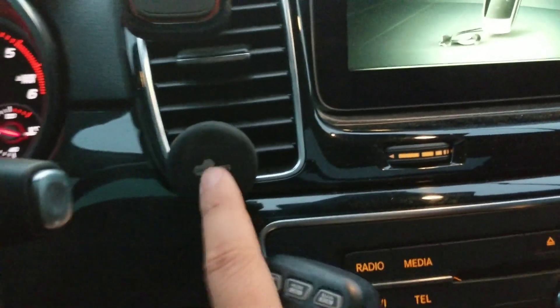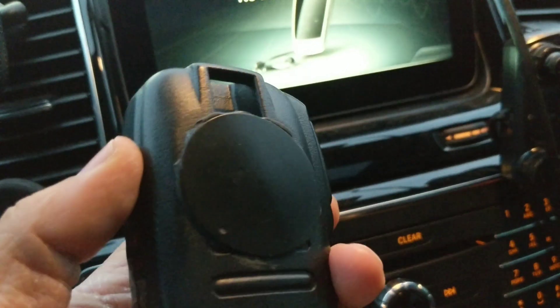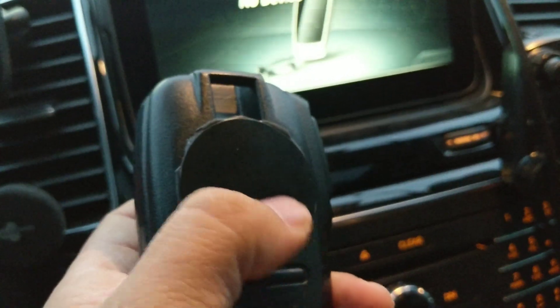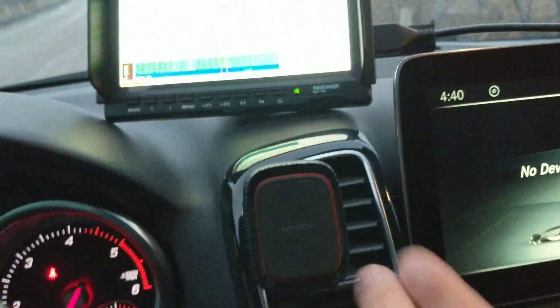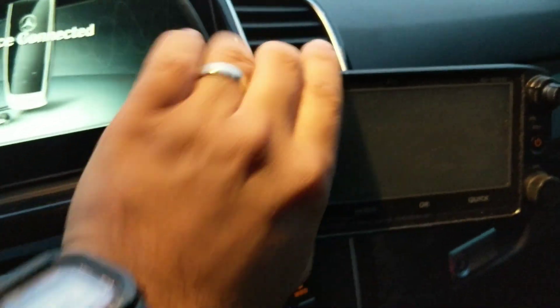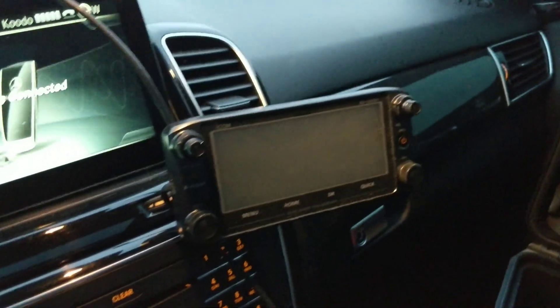One last thing: I use these little vent clips meant for cell phones. If you put the plate on the back with a little black silicone, you can hold the microphone — just stick it on and it works great, holds it there and doesn't unclip. My actual phone is mounted the same way, and that's also how the ICOM radio head is mounted — just a plate on the back clipped onto the vent.